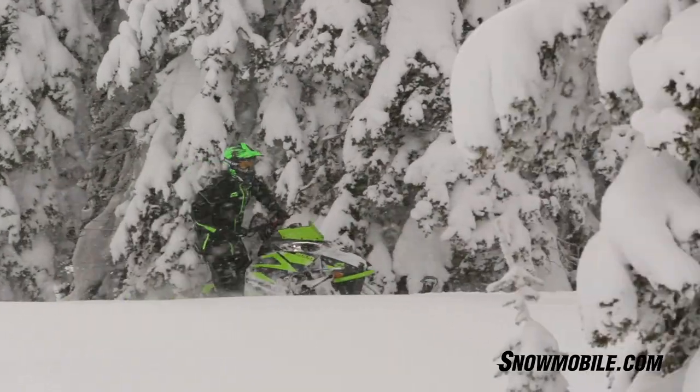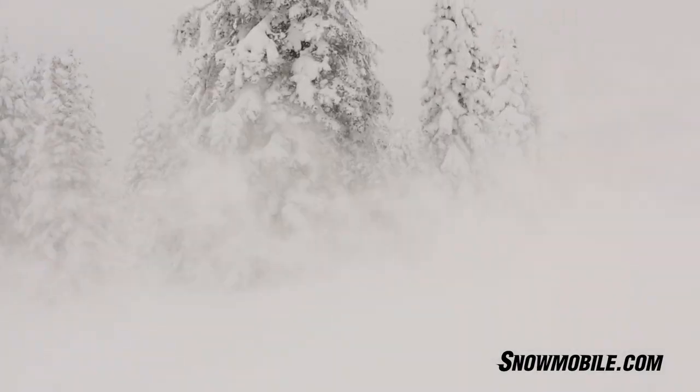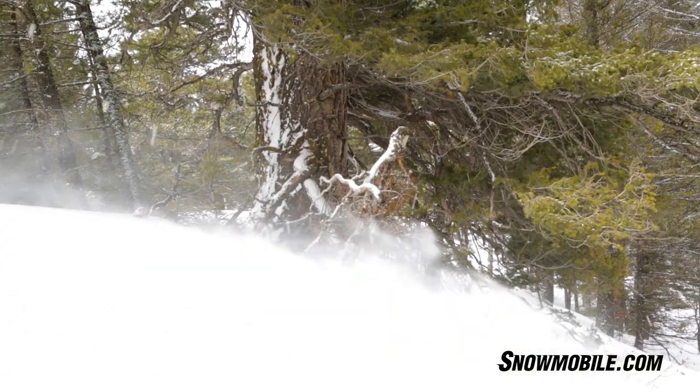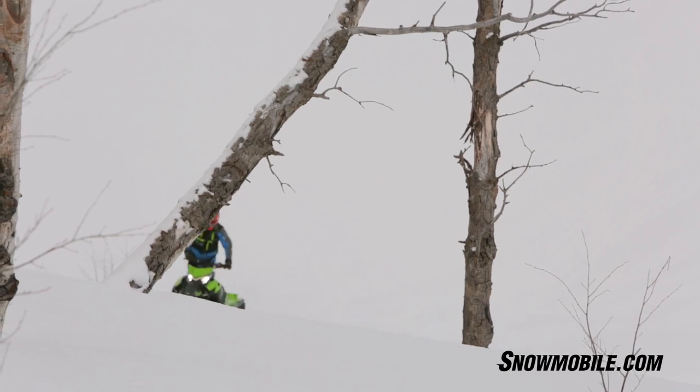If you're in the deep snow, climbing hills, and you don't want any over-transfer, you can lock out the rear skid. My first question was: what if you hit something big and you need your suspension? Yes, it'll work then. But this lock-out feature works very well — it just keeps the snowmobile flat, keeps that track down in the snow, and it just keeps digging.